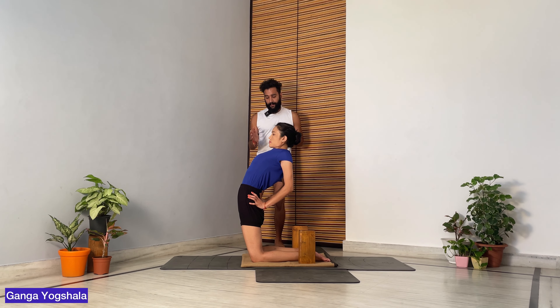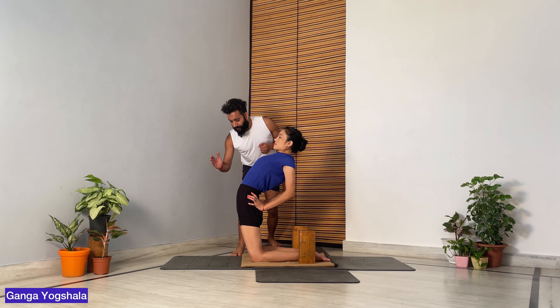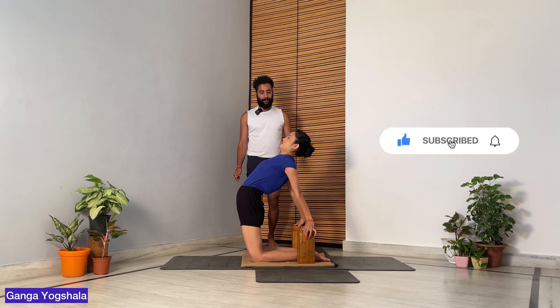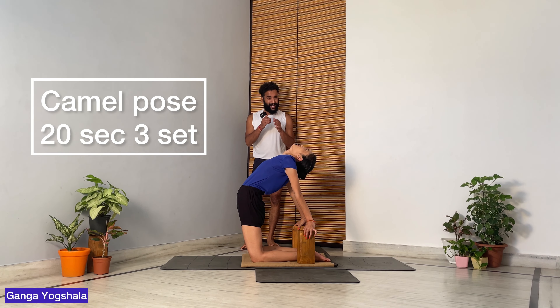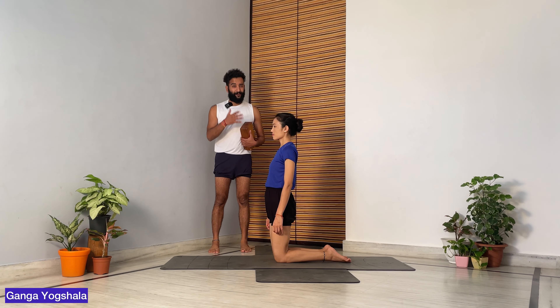The fourth step is Ustrasana. Hold your waist, push the sacrum towards the front, roll the shoulders, make sure the chest is lifted and the thighs are going forward. From there, reach down to touch and hold a block, and stay. Finally, drop the head down. Hold for 20 seconds, three sets.